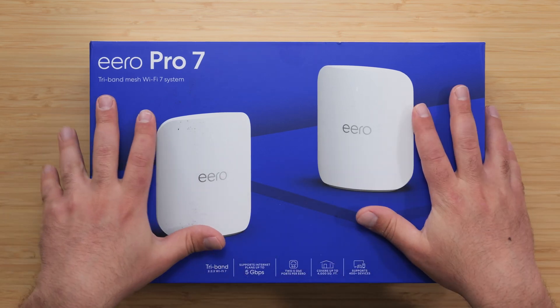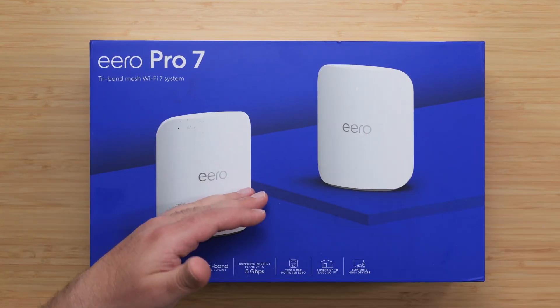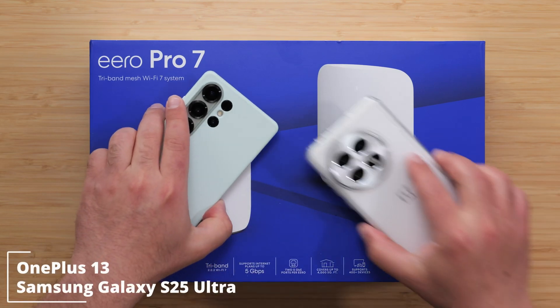What's up guys, just got the new Eero Pro 7. I'm going to unbox this thing, review it, doing my full-on speed test and range test with my Wi-Fi 7 devices.